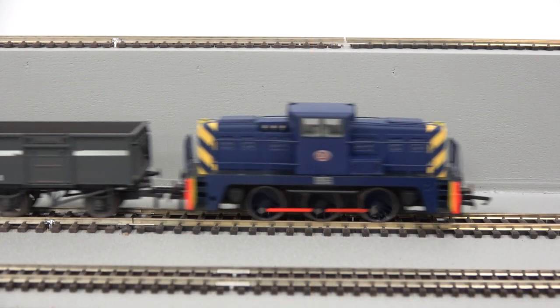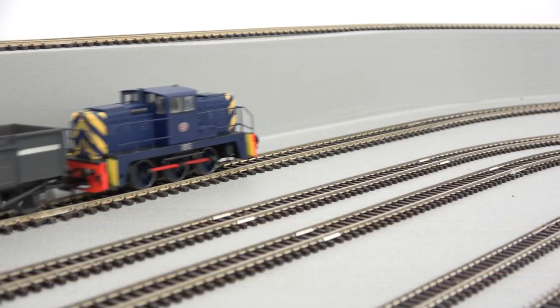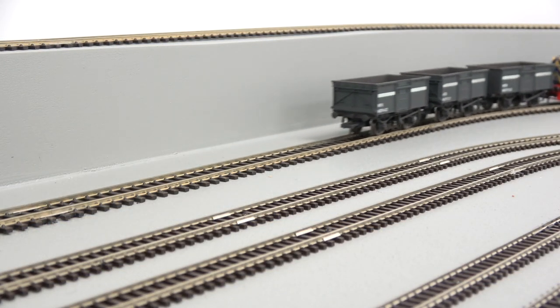The model also has an 8-pin digital decoder socket with space for a sugarcube DCC sound and speaker.